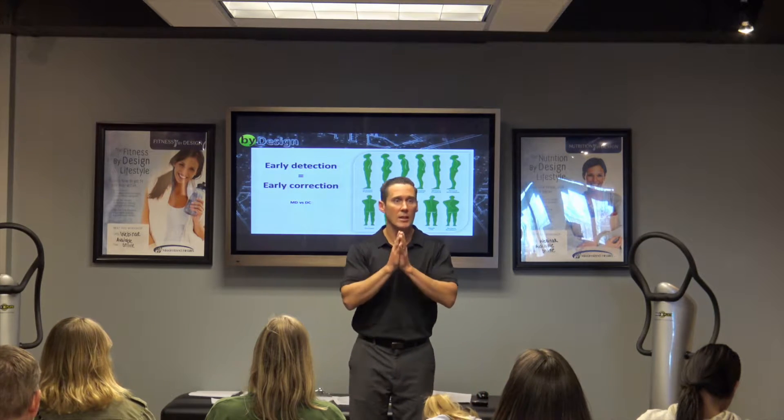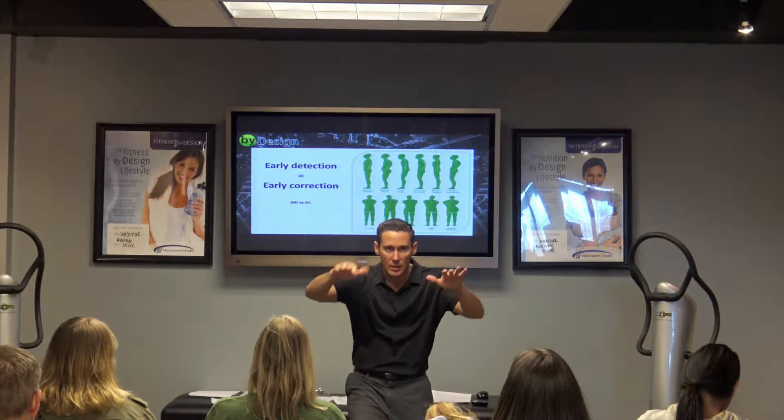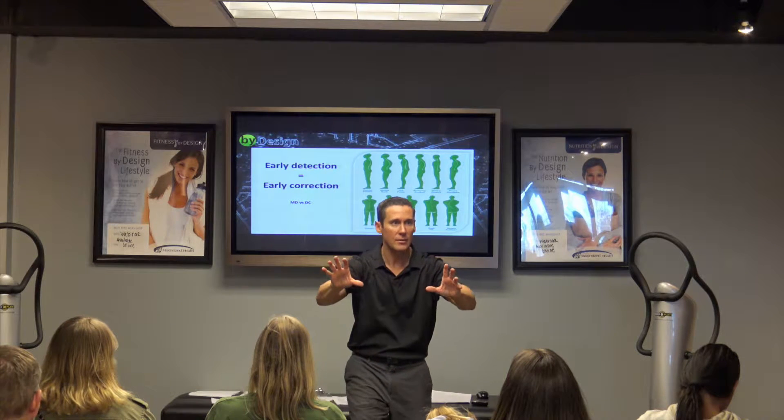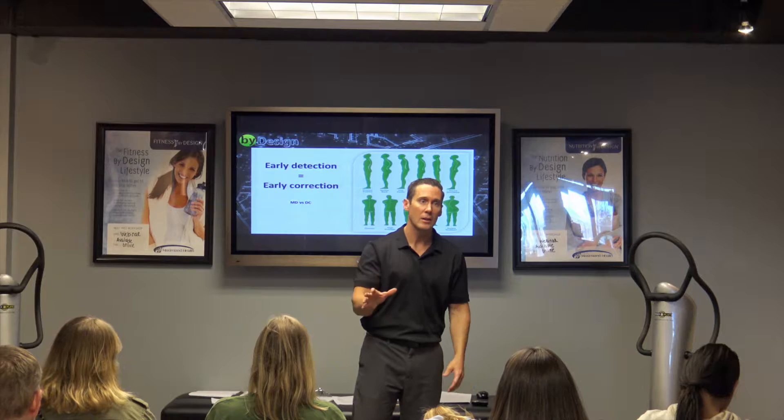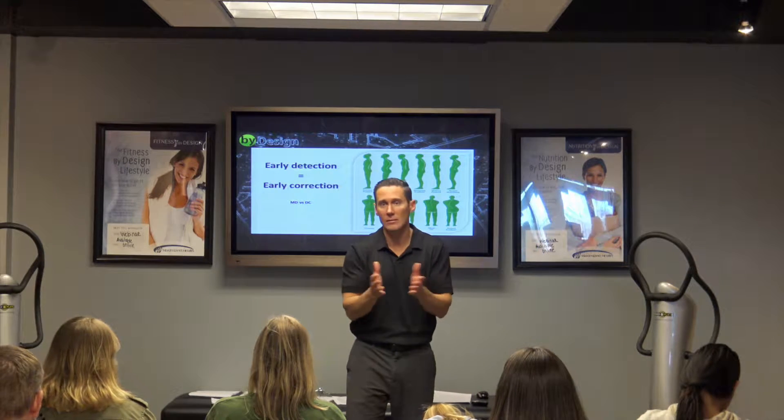When we do analysis on a kid, we have the parent stand right behind us. We level everything out and show them, and it's very exciting because they say, 'Oh my gosh, I've never even seen that.' Well, I know — it's really subtle. I wouldn't expect you to notice it.